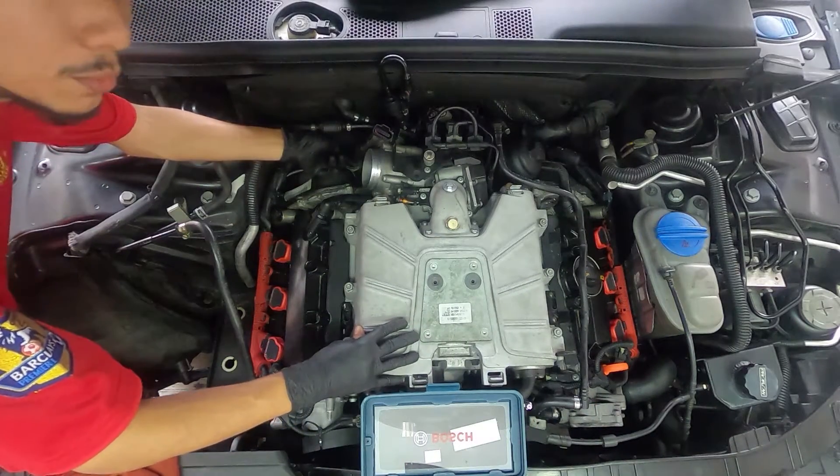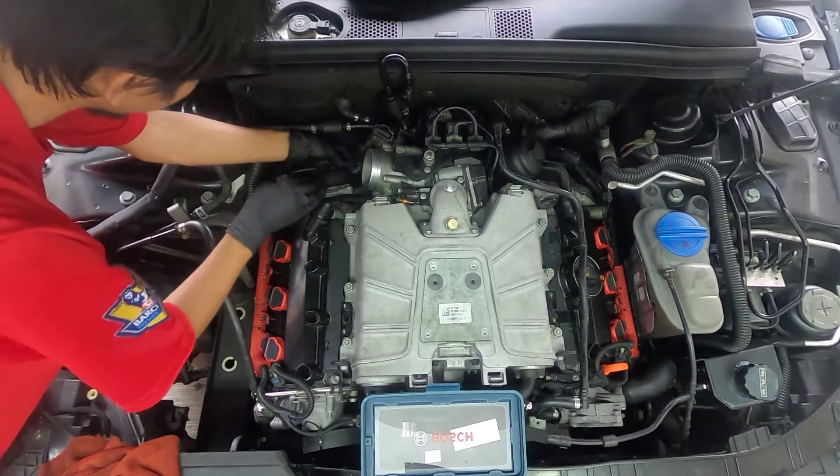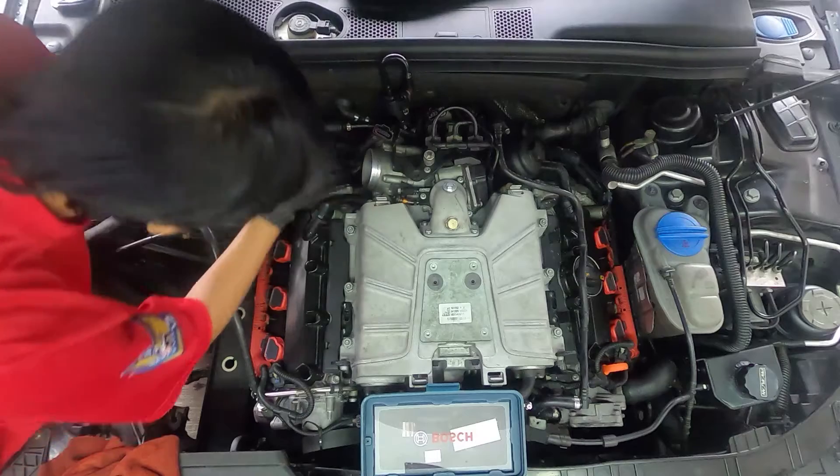This is the throttle body connector. Just push it and it should — oh, mine's broken.